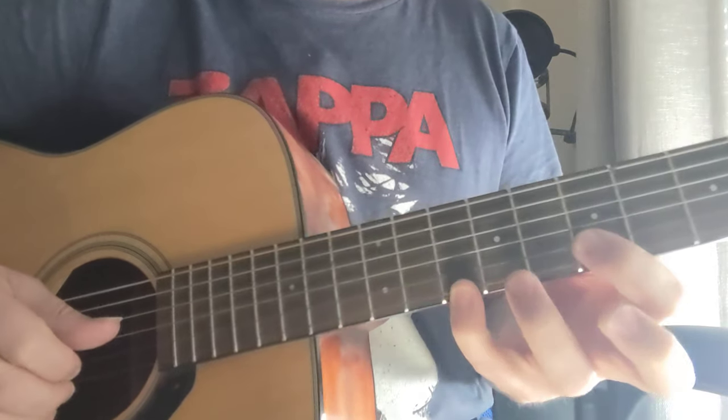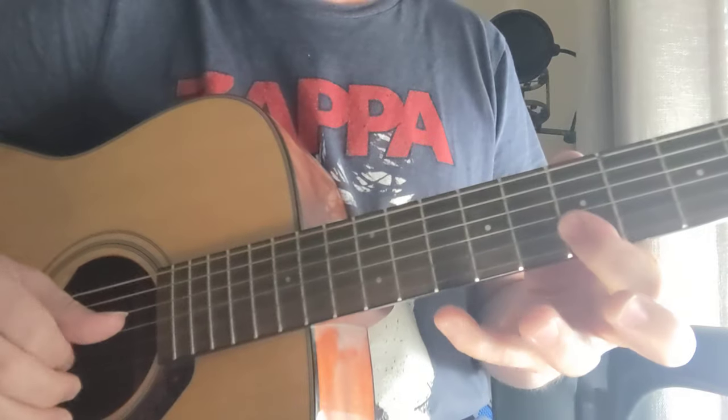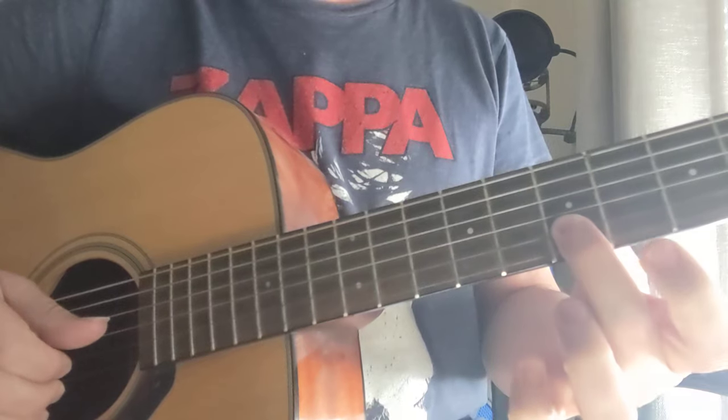That's a B minor triad right there — you can play with your pinky too if you want. It's the 10th fret and a 7th fret. You're gonna do five sets of that.